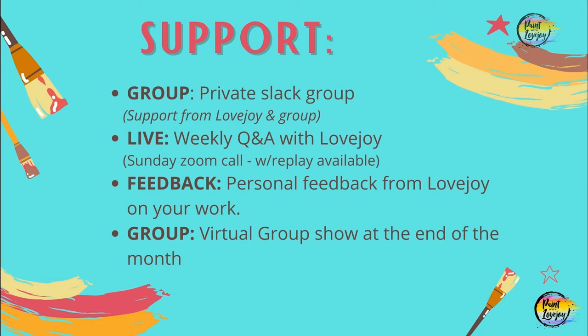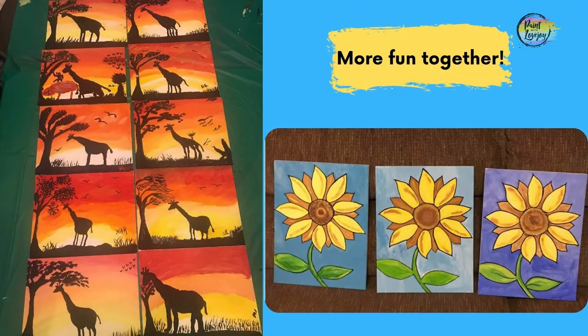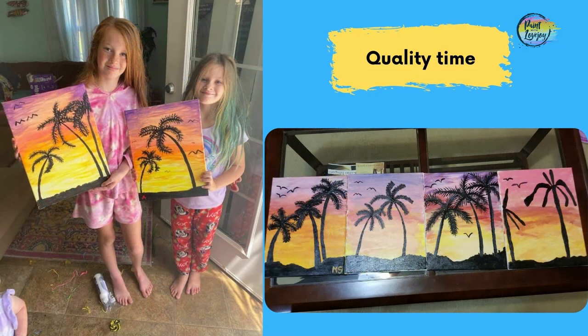At the end of the month, we are going to have a group art show. I'll probably do a Zoom link — I'm still figuring out how to do that. I'm trying to get with a friend to do a 3D gallery so I can put your artwork in frames and we can all kind of walk through that. So kind of future goals for me, but there will be a group show, whether we do it through a slideshow in the Slack group or through a Zoom call. It's just a nice way to celebrate everything that you guys have learned and encourage everybody to continue to keep growing.